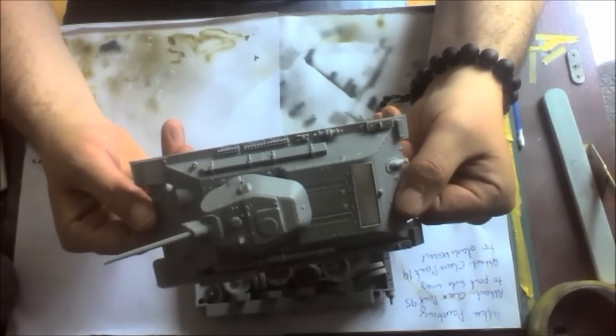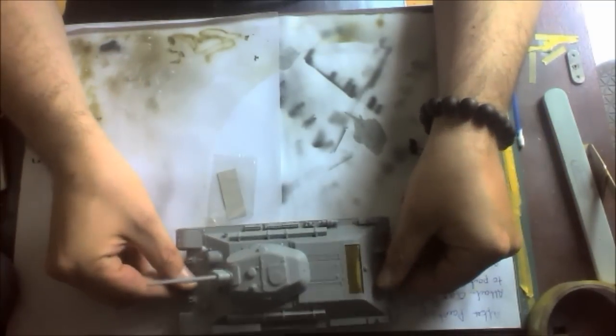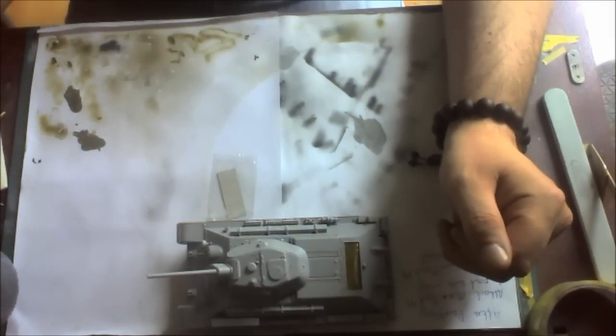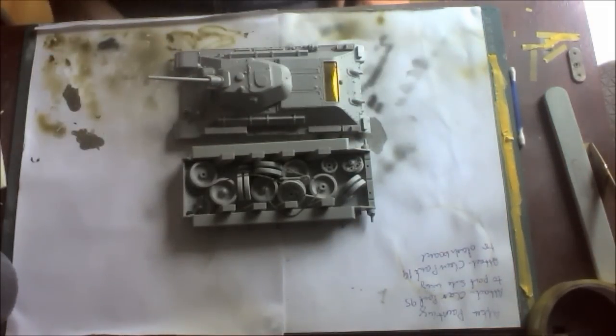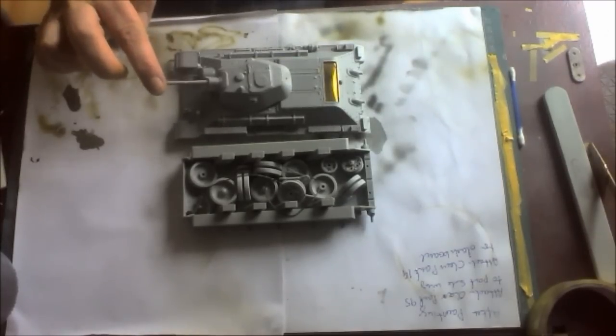It's a lovely kit — really enjoying it. I can't wait to put the primer on. And then there's the arduous task of building the tracks, though I don't mind it — it's quite therapeutic, actually. I've practically done 80% of the build all in one night, from about 8 o'clock in the evening up until about 2 in the morning, so I'm quite impressed with the progress.